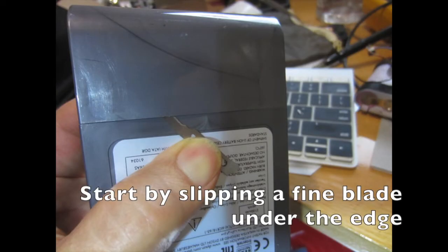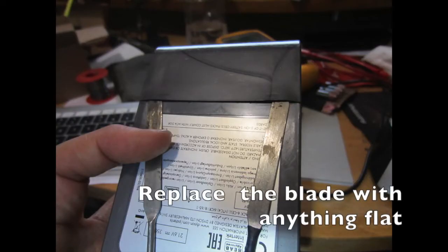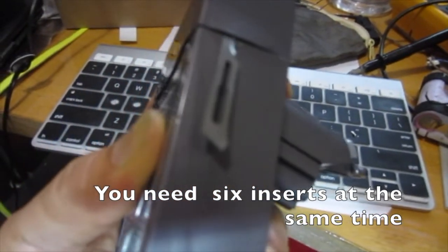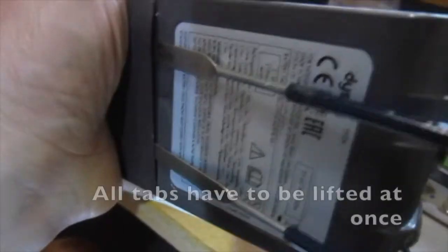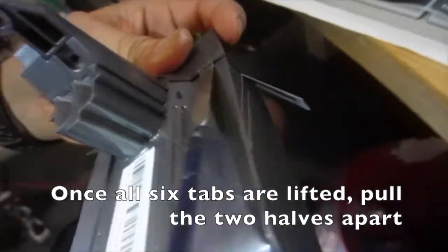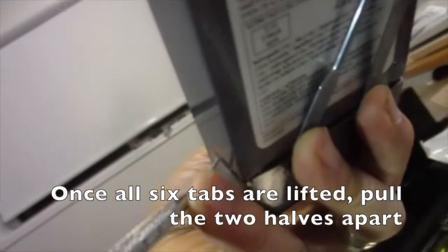Start by slipping a fine blade under the edge, then replace the blade with anything flat. You need 6 inserts at the same time — all tabs have to be lifted at once. Once all 6 tabs are lifted, pull the two halves apart.